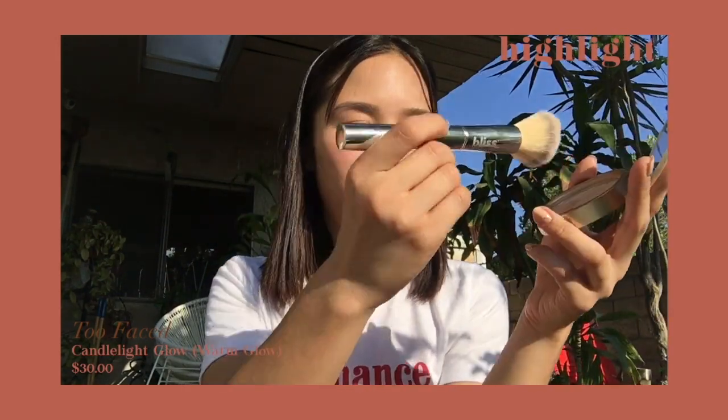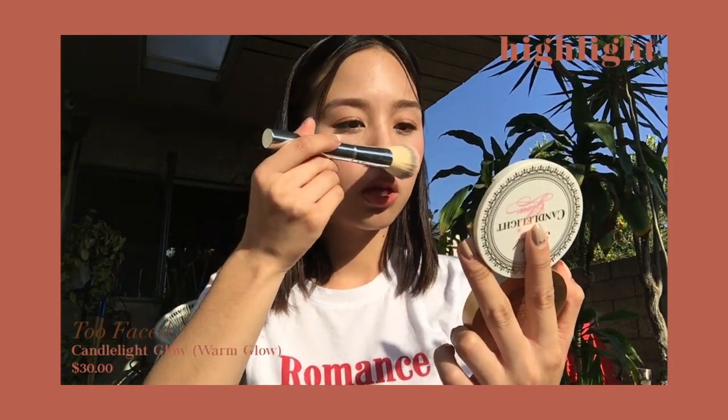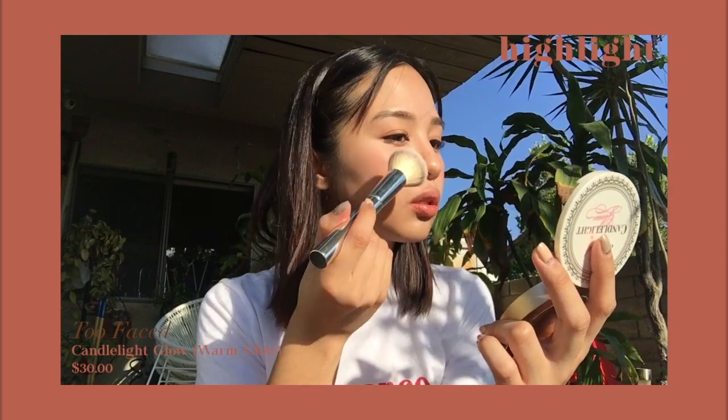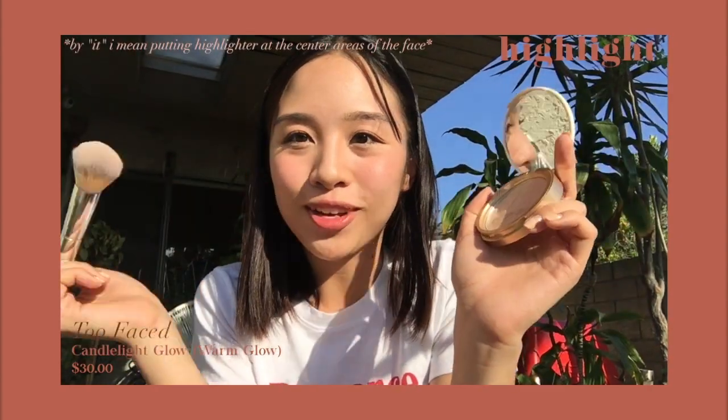Finally, the last thing I'm going to do is take my favorite highlighter, the Too Faced Candlelight Glow, and put it on the top of my nose and a little bit on my cheeks. I saw Kimdax do it before and I really liked it.